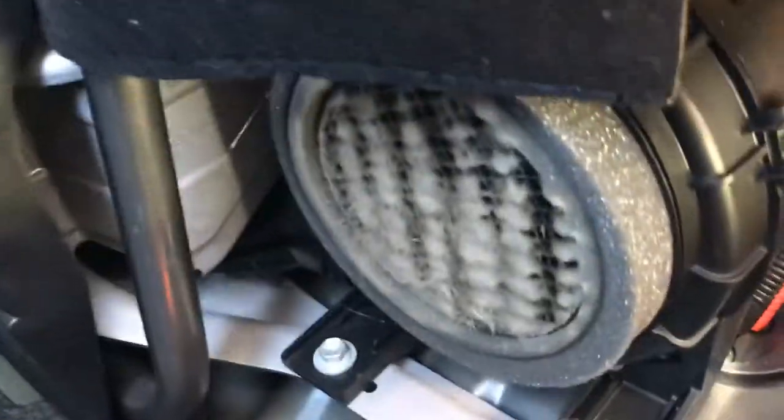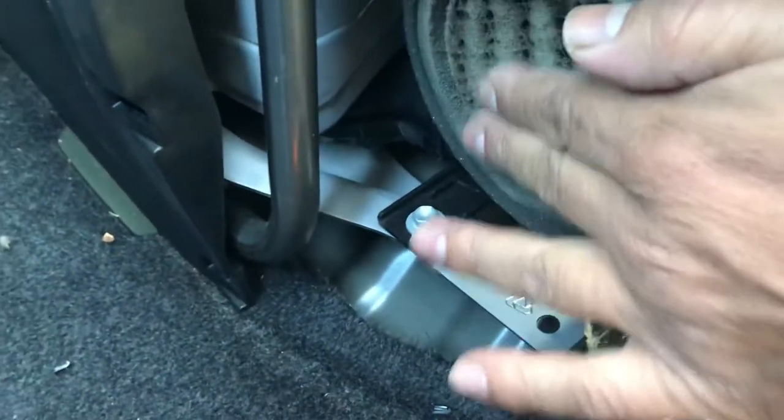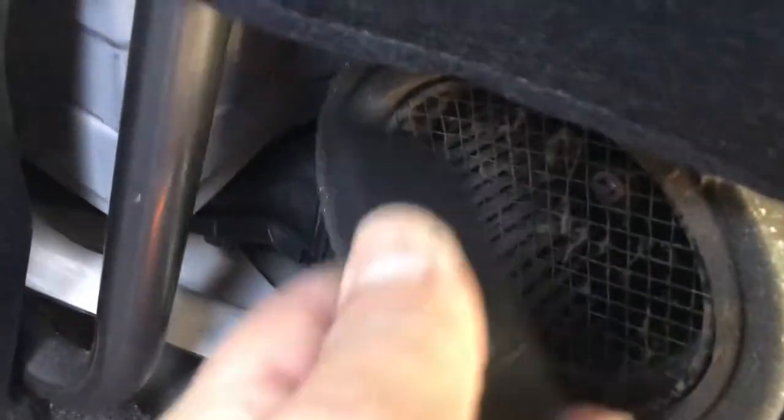With this other trim here — and here's the fan right there, you see all this stuff here. What you need to do is get a vacuum, a top vacuum like this one. Clean it like that, easy. That's something you have to do every maybe every month, it depends.